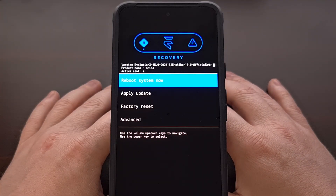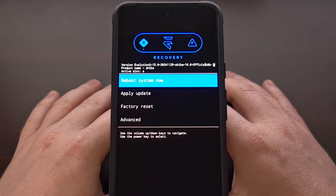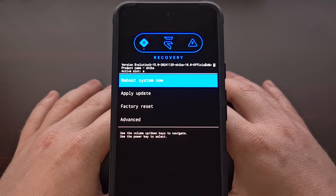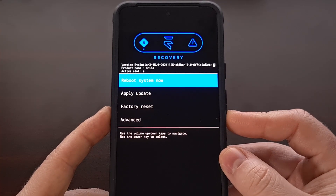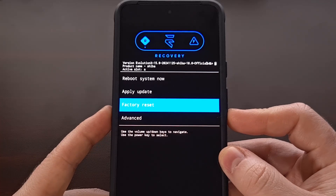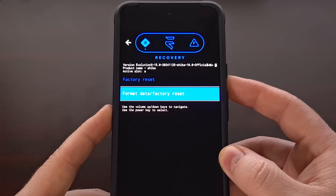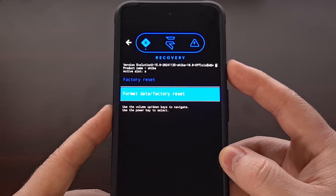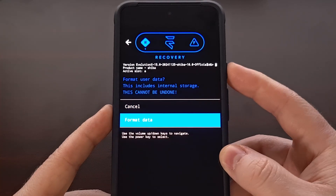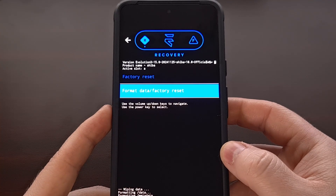You'll notice that this recovery mode screen looks different than the stock recovery — that's because we have the custom recovery for Evolution X installed. We're going to use the volume up and volume down buttons to control which option is highlighted. We're going to make sure the factory reset option is highlighted and press the power button to select it. We're going to confirm that we want to factory data reset and format the data. This is going to erase everything on our device.